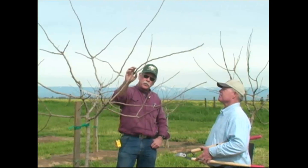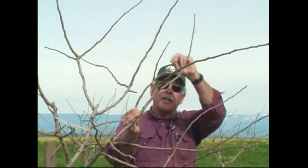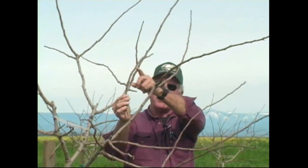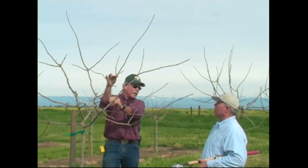Most growers should consider themselves highly successful if they get good primaries and good secondaries in the second growing year. When growers get greedy and decide they can go after the tertiaries, they wind up with tertiaries that look like this. You've put the trainers in the predicament of deciding whether to leave these and allow them to grow terminally until they get to 12 to 14 inches and then tip them, or go below and prune for laterals. So you lose some growth, plus the difficulty of training the crews.